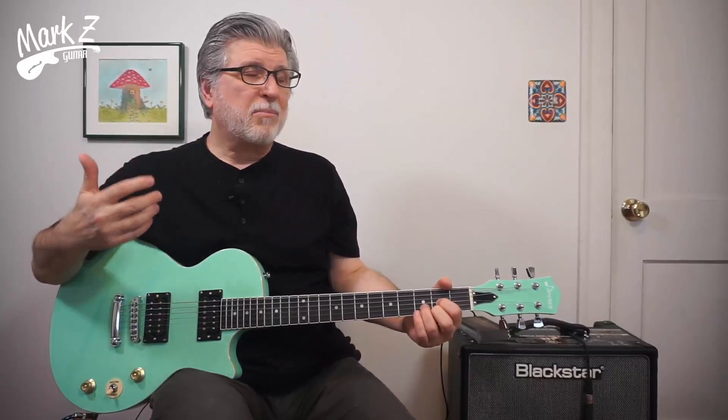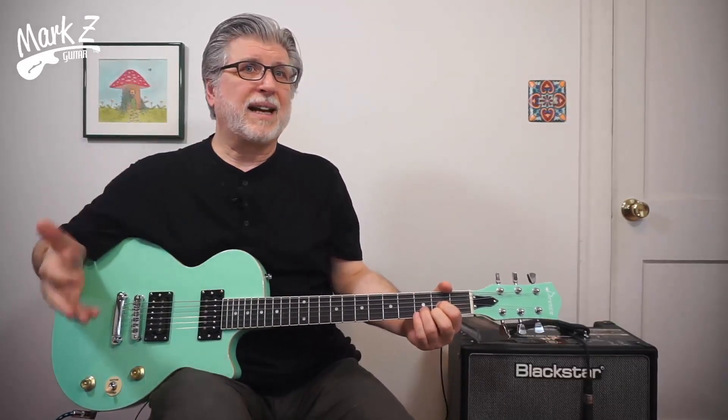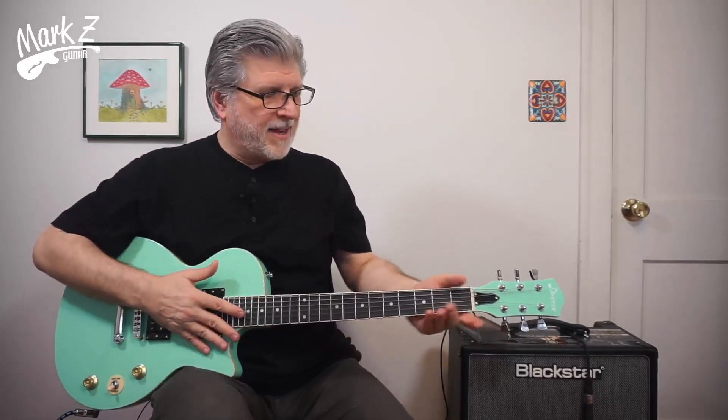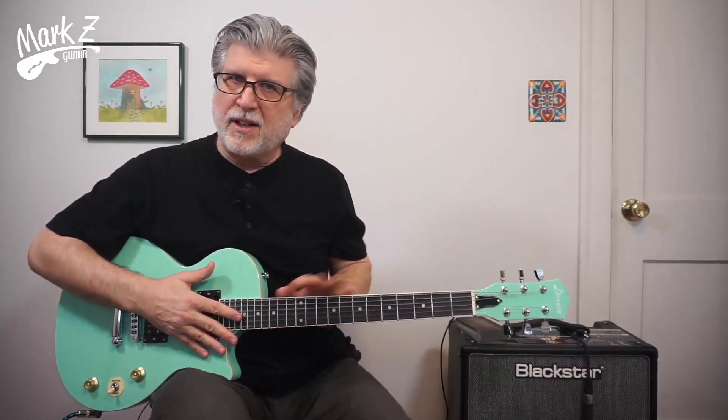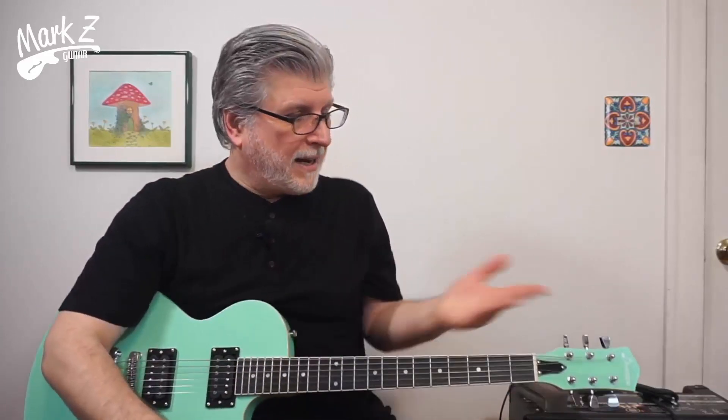I think the build on it is not bad. Compared to some of the cheaper guitars I've played recently where they just didn't play out of the box, this does. The neck feels good — it's a nice satin finish. The rest of the finish on the body feels good. It's decently balanced, just a tiny bit neck heavy, but not bad at all. And I think it looks great. All in all, if you like the sound of it at the end, it's a pretty good bargain.